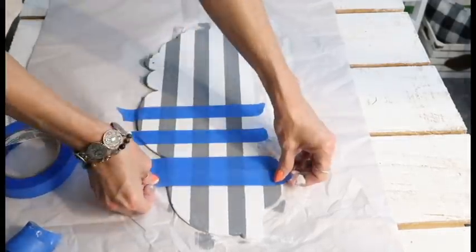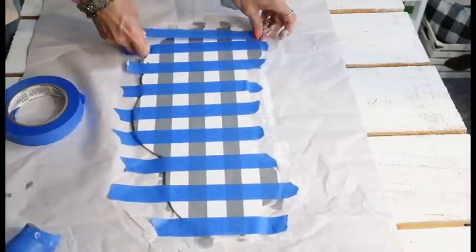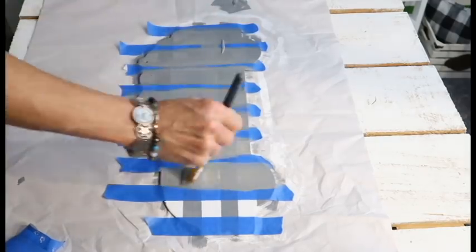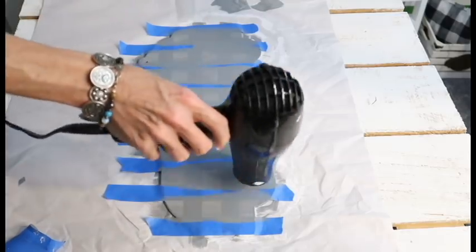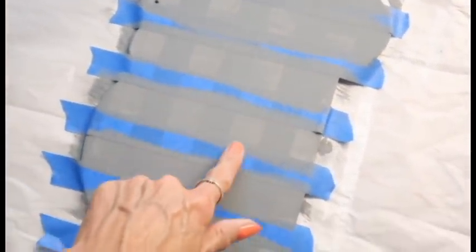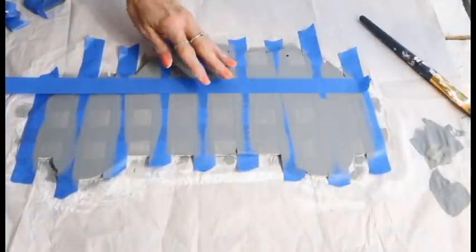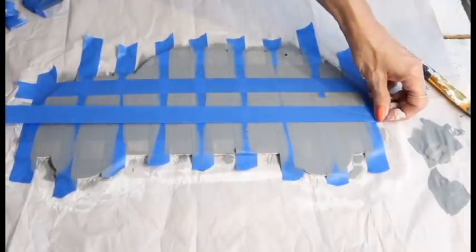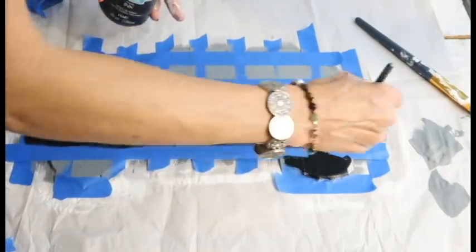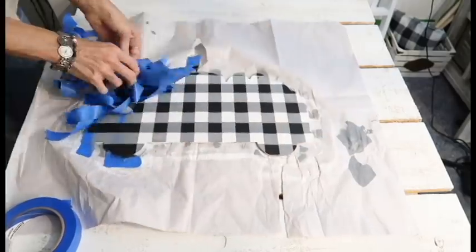Repeat that same process in the opposite direction and put another layer of gray — I'm using Apple Barrel Elephant Gray. Once that dries, leave the tape on this time. Then flip back around, leave the tape on, and place tape in the opposite direction back where it originally was on the lighter lines. We don't want to cover the dark spots — we want to cover the light spots. Then put the final layer on, which will be black. Once the black dries, do the final exciting reveal — remove all the tape to see the beautiful buffalo check. I still had a little bleed-through but touched it up, which is really easy.